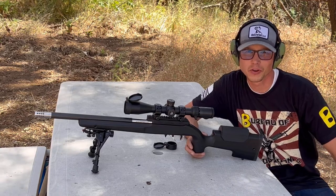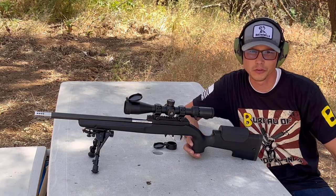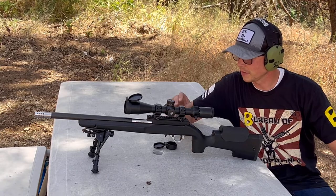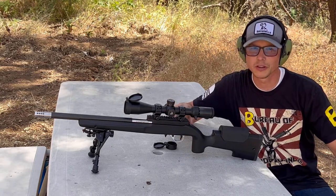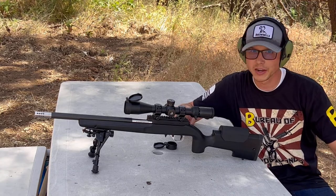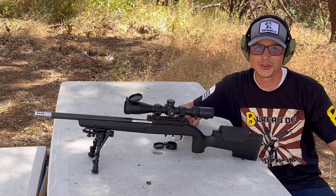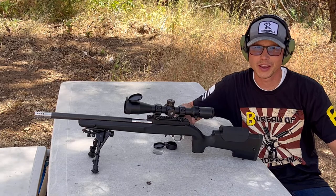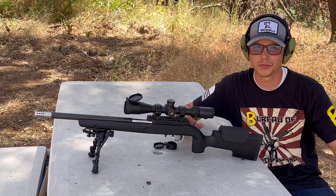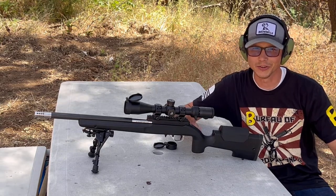What's up everybody, it's Brad here and we're on location at our range — a friend's property. It's just me and my son Max today. We are going to be sighting in the Volquartsen Summit build that I finished a few videos ago, and once we get it sighted in we're going to see how accurate this thing really is. Stay tuned, this should be a pretty cool video — we're going to get some shooting in and see how this thing performs.